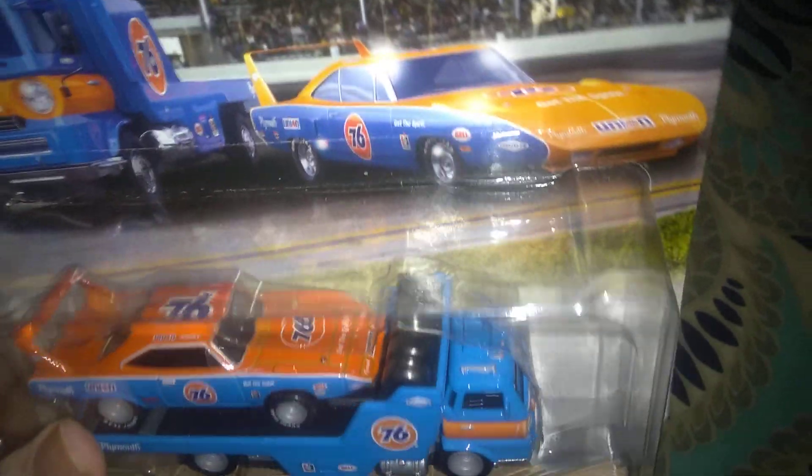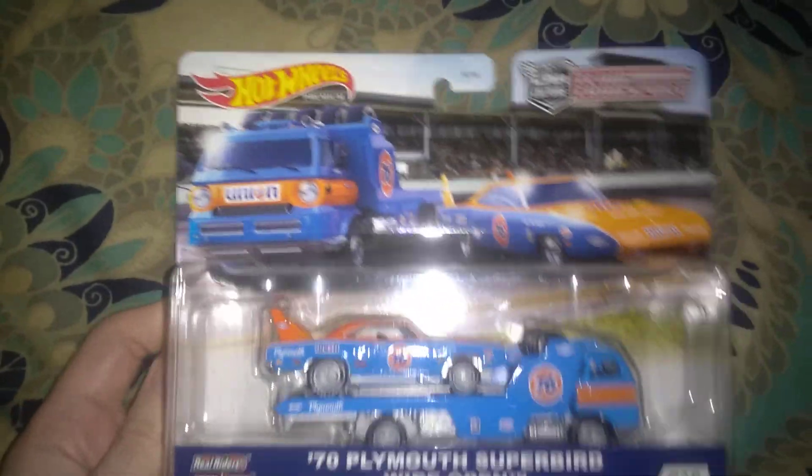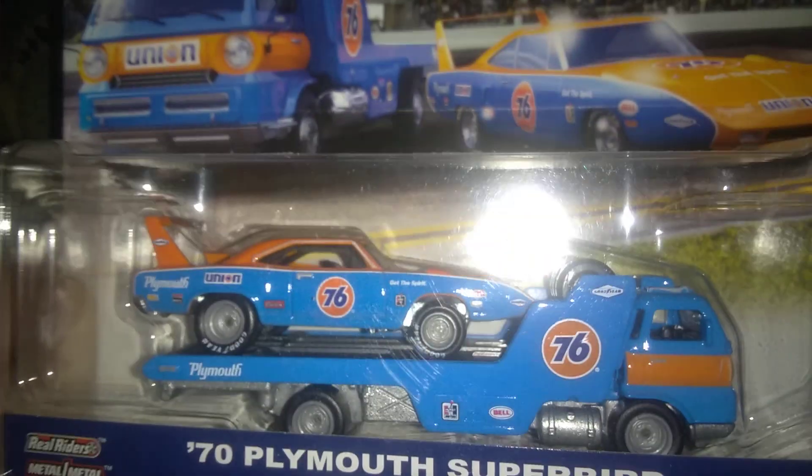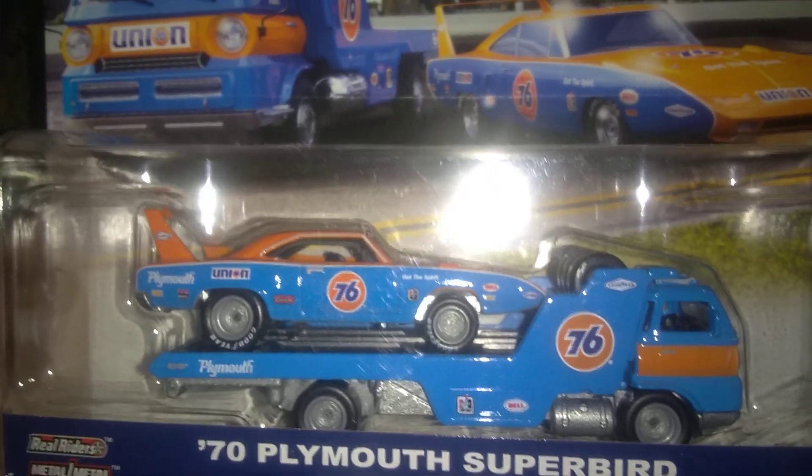The truck is really cool because it has little tires cast into the top of it, and it looks like an old racetrack-type transporter truck. In the front there, it's got the round lights — see how that comes across there — and the Union 76 logo on the front, really cool looking. It's also got the Union 76 logo on the side there.